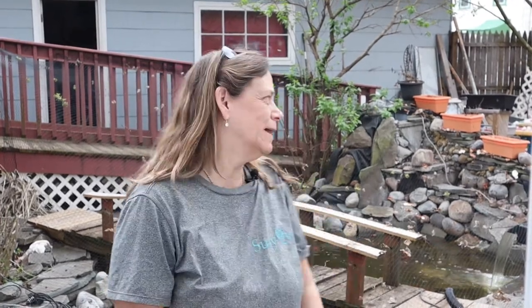Hey everybody, Susie Q here and welcome to Q Aquatics and Exotics. Let me tell you, this weekend was a very tough weekend. Seems like I worked my butt off all weekend and got nothing done. When things could have gone wrong, they went wrong, and I ran into brick wall after brick wall. But let me show you how far I got.